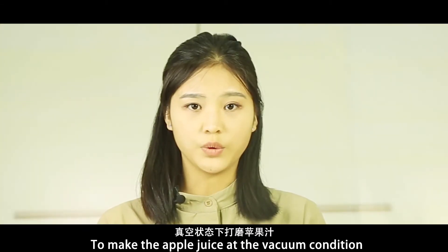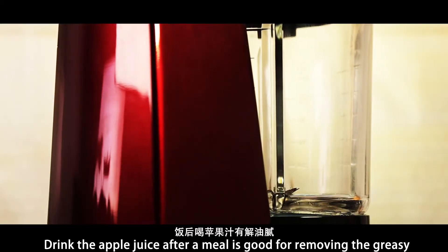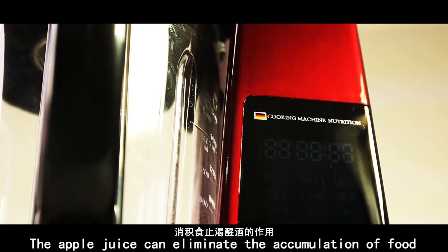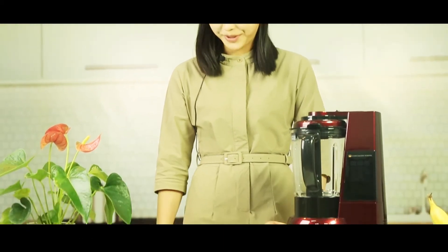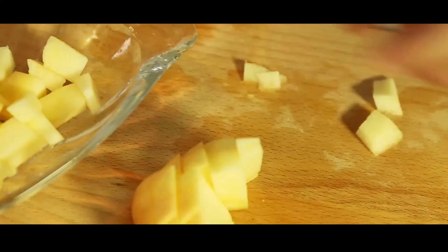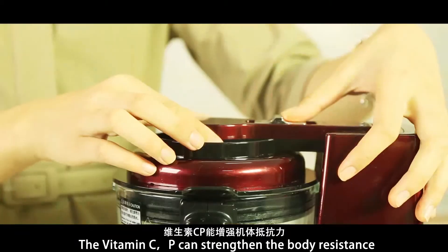The following performance: making apple juice under vacuum condition. Drinking apple juice after a meal is good for removing greasiness. Step 1: cut an apple into small pieces. The apple juice can eliminate the accumulation of food. The apple juice is rich in complete nutrition — full of vitamins C and E — which can strengthen the body's resistance.